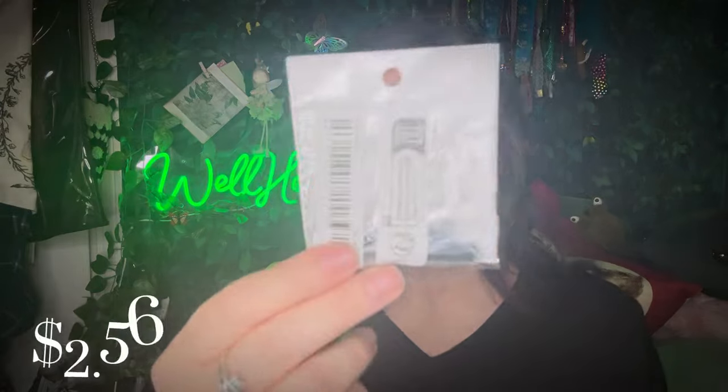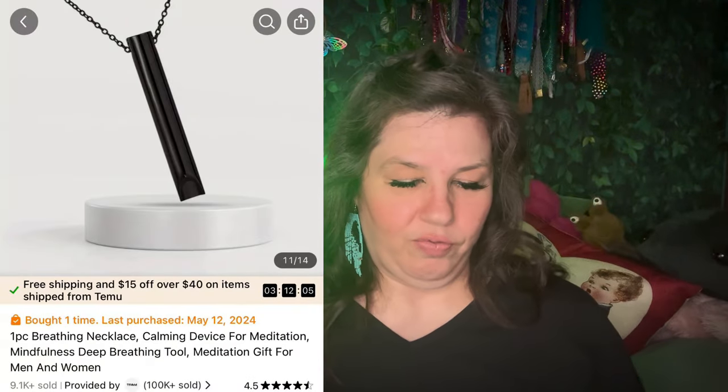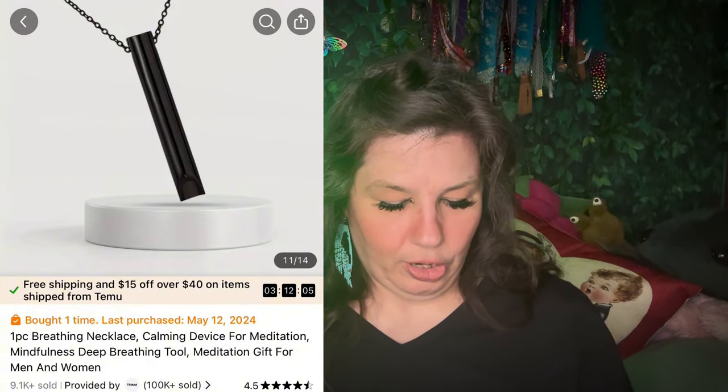This one I wasn't sure about — it's talking about breathing, anxiety, and helping you breathe. I paid $2.79 and it's $2.70 now. It comes on a chain — it's a necklace! Oh no, the chain is all tangled. It comes on a chain so you can wear it around your neck. Oh, and it's black — that'll match my clothes today!